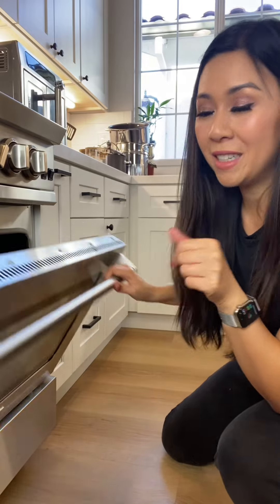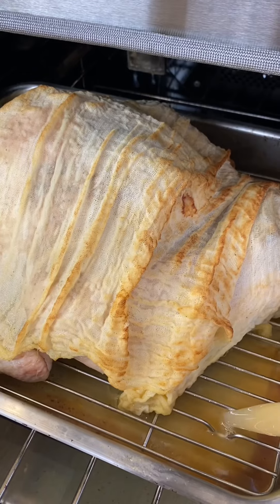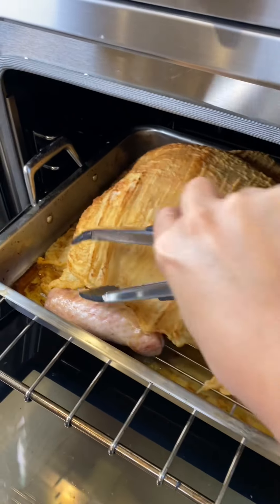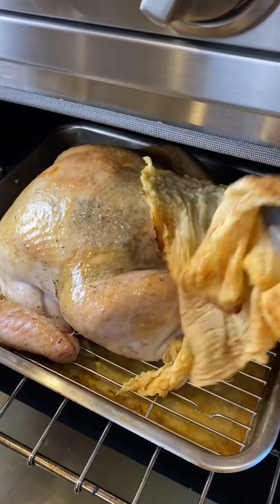The oven is preheated at 325 degrees. Cooking time is 15 minutes per pound. I like to baste the turkey every half hour. With an hour left, I'm going to remove the cheesecloth so we can crisp up the skin.